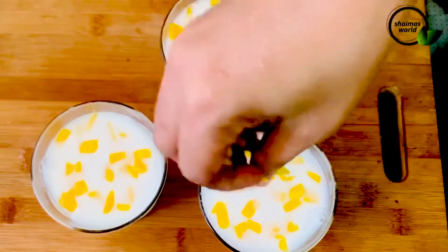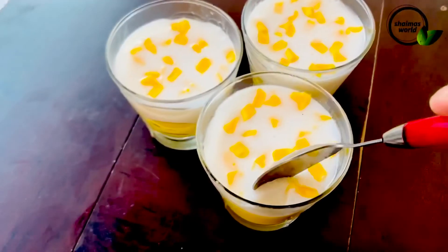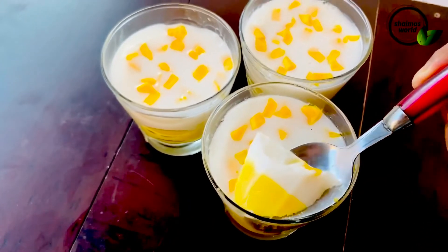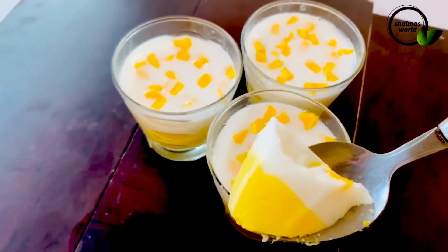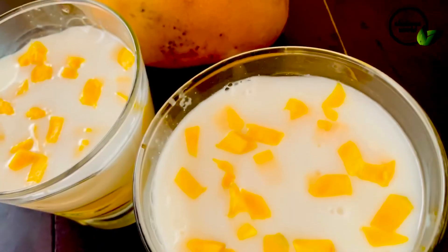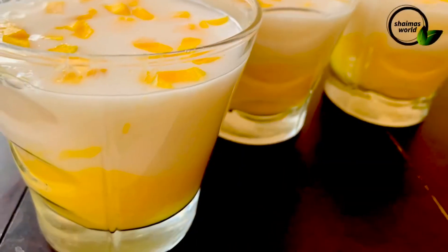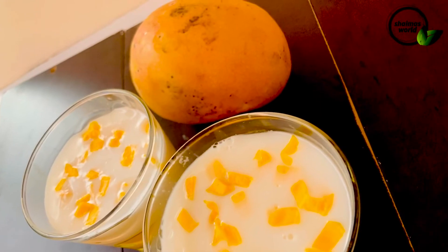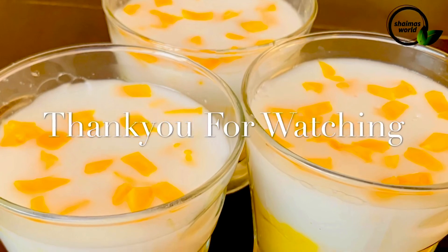This is a very easy recipe for the pudding. We have to set the pudding in the fridge. See you in the comments and in the next video. Bye!